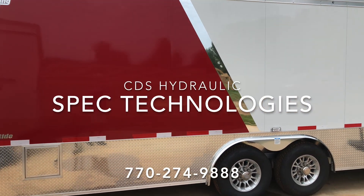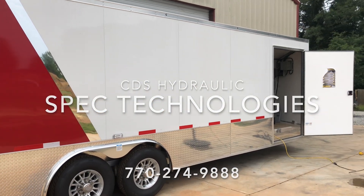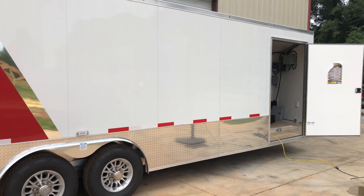Hey guys and gals, Tim here, Spec Technologies. First week of August. Just want to show you what we've put together on this trailer here.